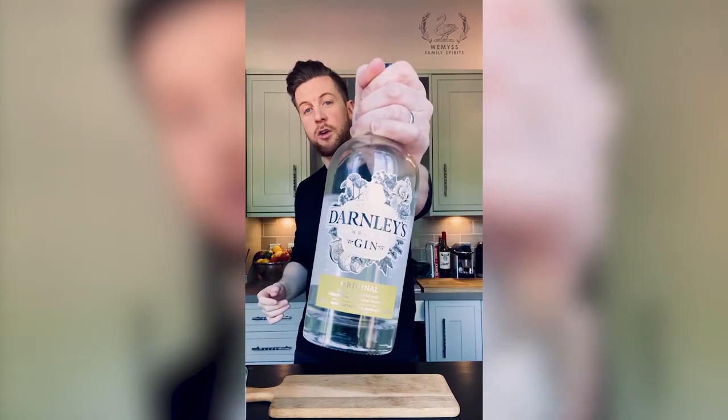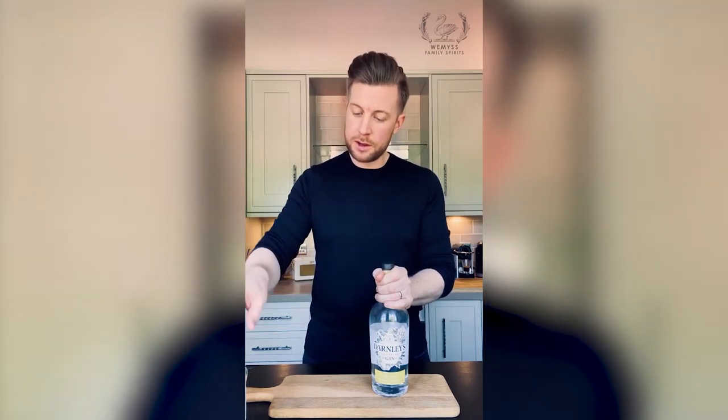The gin I'm drinking is none other than our Darnley's Original Gin. We source the best botanicals from all around the world for this gin so it's packed with great flavour, and if you just want a brilliant gin and tonic then make sure you pick up a bottle. I've paired it with London Essence Co — great tonics, great sodas, great mixers — low sugar and low calories and it really helps the spirit character shine through. We're doing some great bundle deals on our website right now so if you fancy a gin and tonic at home like me, make sure you head to darnleysgin.com.